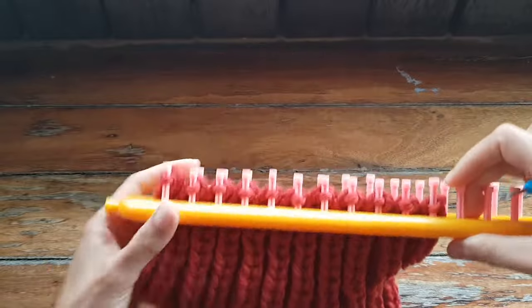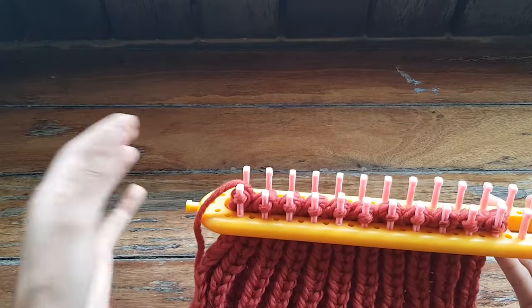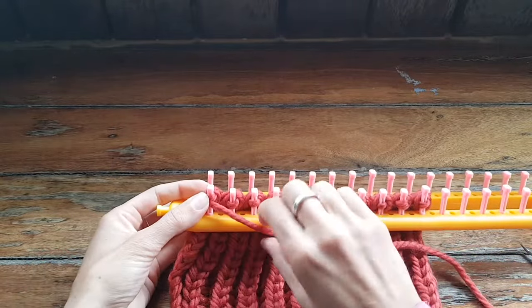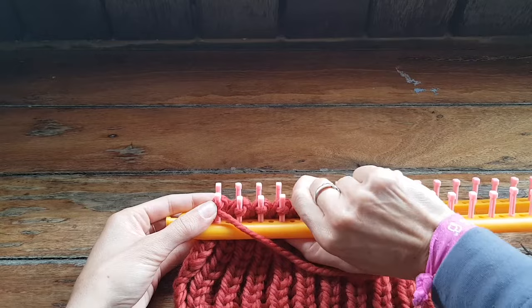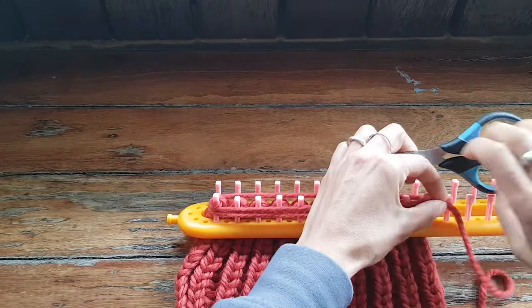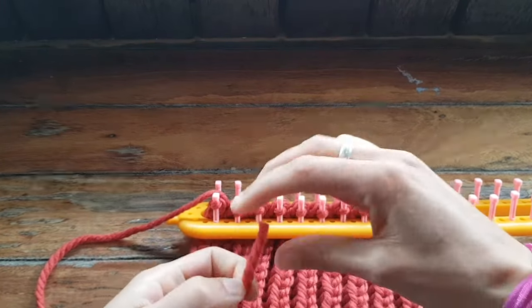All right, we've got one loop left on here. So now what we're going to do is our stretchy bind off — I've already done a blog post to show you how to do it in the round but we'll show you how to do it on a flat piece here. So what you want to do is take your working yarn and measure it out so it's three times the length of the pegs that you're going to bind off — so this is one, that's two, and this is three. Then I'm just going to cut it off. It doesn't hurt if you give yourself a little bit extra, and then we're just going to put this on a yarn needle.